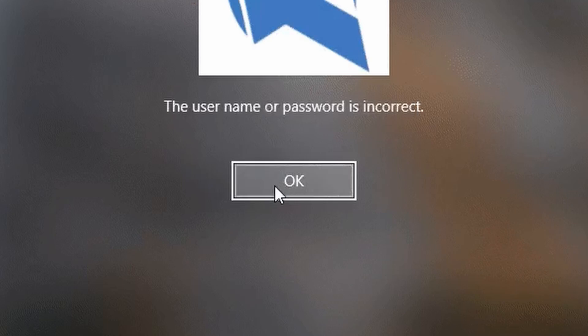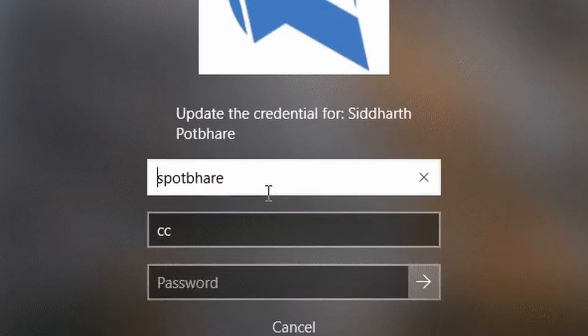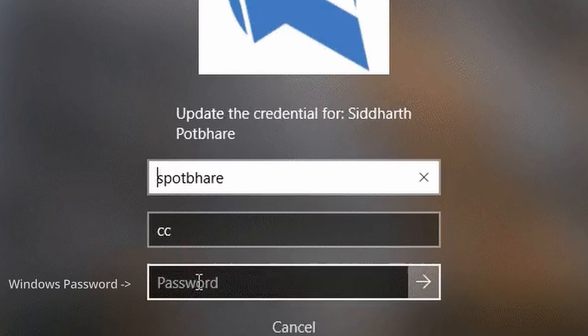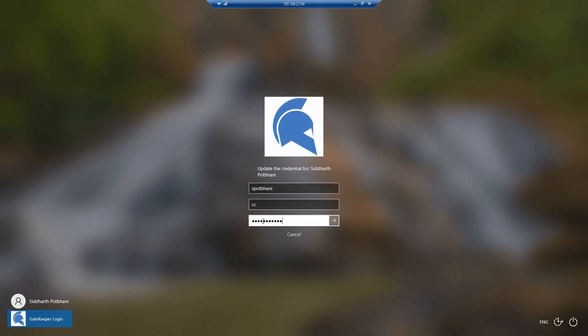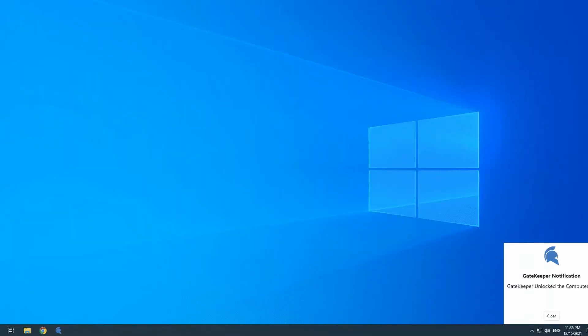Then press enter and click OK. You'll be asked to update your credential. In other words, GateKeeper wants to know the password that currently unlocks your computer. Go down to the password field and type in your Windows password. Press enter and your computer should unlock. GateKeeper has now learned your Windows password.